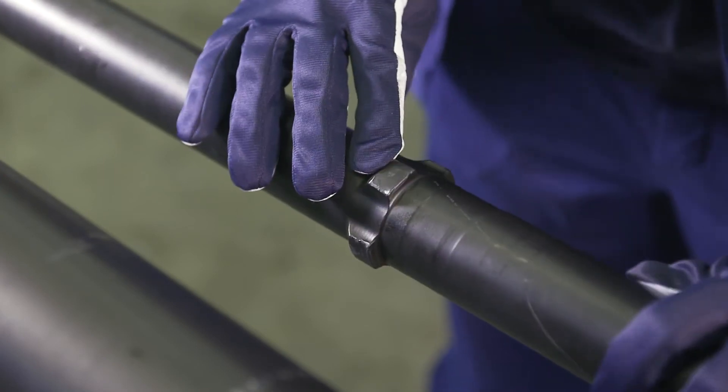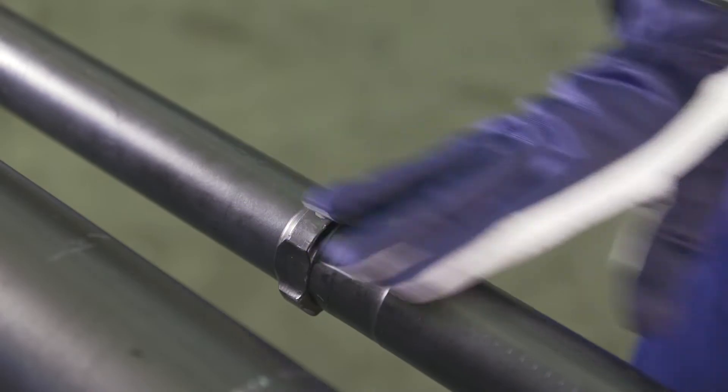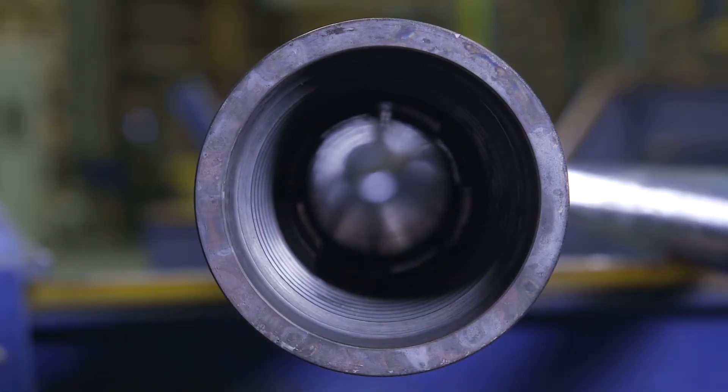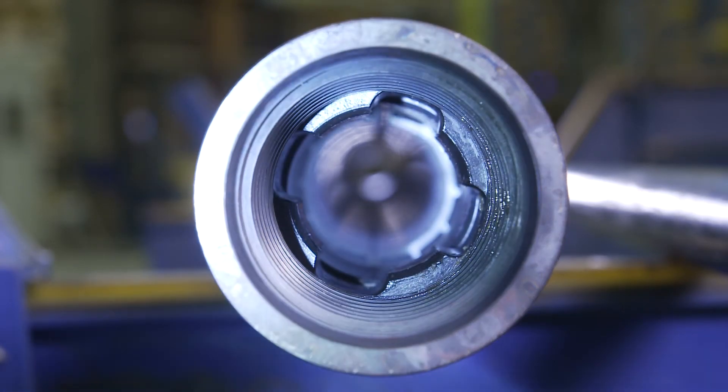The stop lugs or wings should also be checked and adjusted if they are damaged. It is also important to check the threads of the tube and the rod guide that holds the rod in position. The tube or rod guide can be replaced separately if they are damaged.